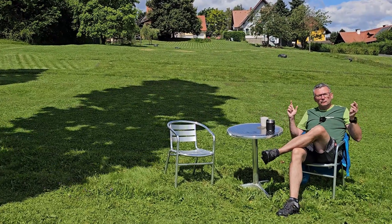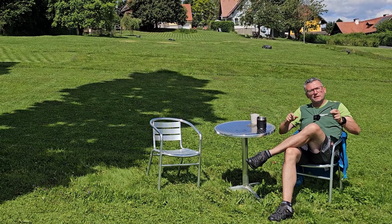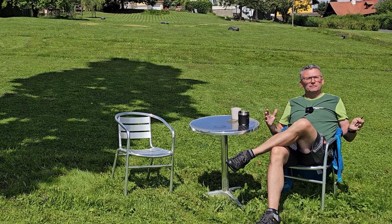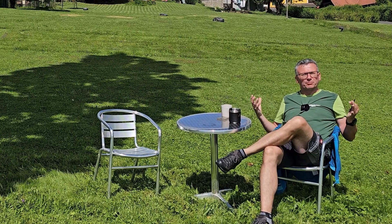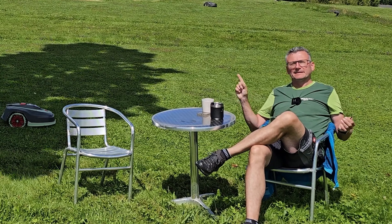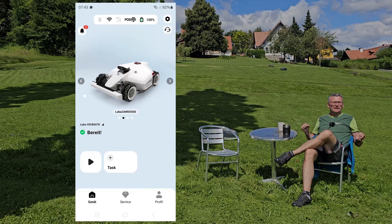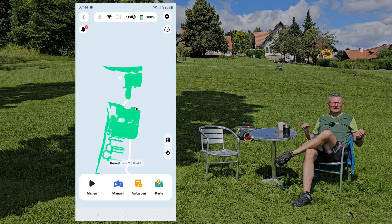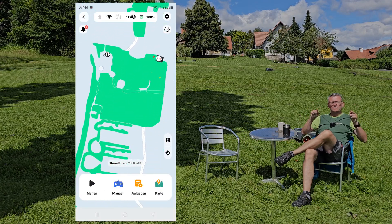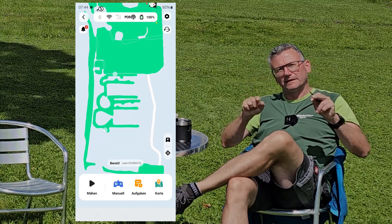The problem becomes really severe with a wireless robot, because with a cable-free robot the base programming is not the laid wire, but actually, as you can see here in this example of the Luba, the map behind it, which you can clearly see. And now you can imagine what happens when a software update occurs — and please, it does happen.